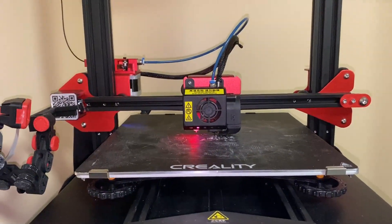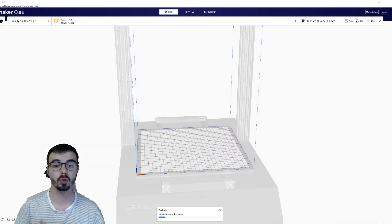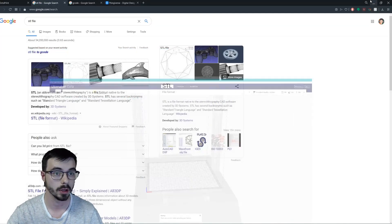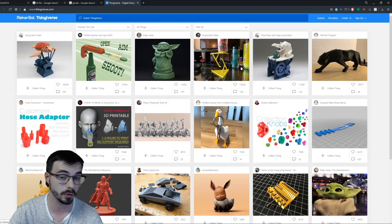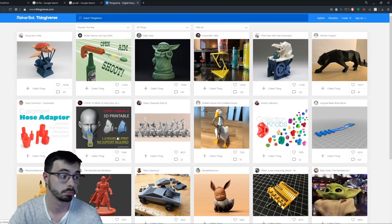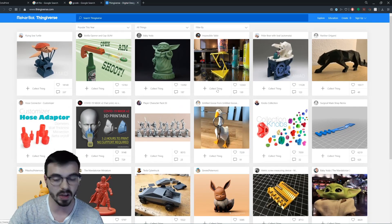Now let's go to the slicer, Cura, and all those other settings. You're going to need a STL file to print — it's basically a 3D file. You can't just drag and drop these files directly to your printer. Where can you get STL files? The main website is called Thingiverse. There's a plethora of files — you see it, you download it, you've got your file. Cute little Eevee, Cybertruck, Baby Yoda, a mask — all of these are 3D files that people made and are sharing for free.